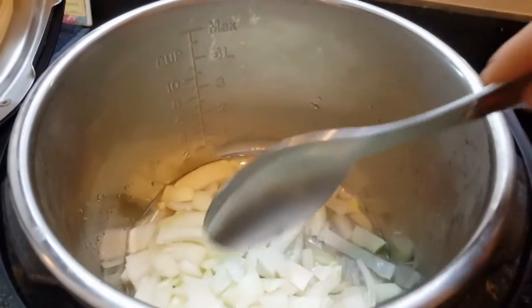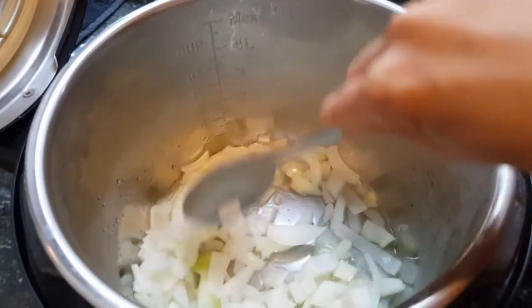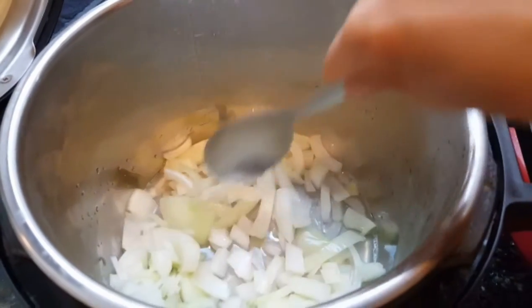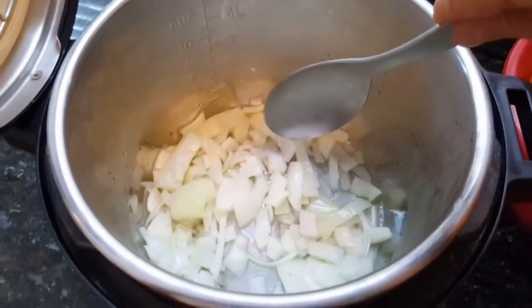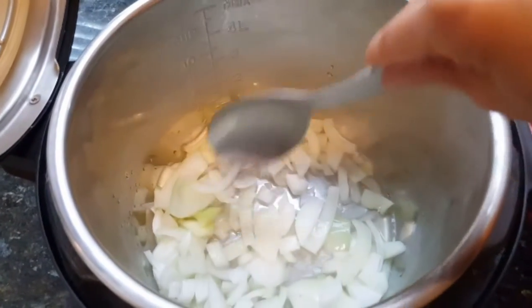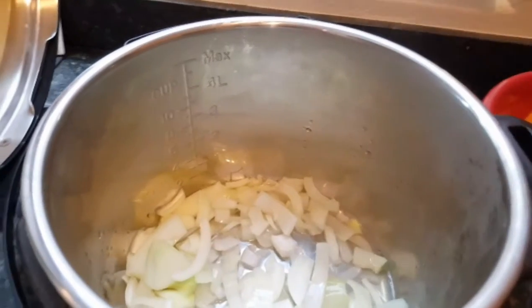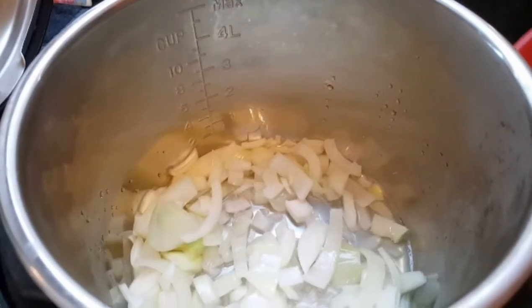So my onions are currently sautéing and I just use water. I don't like to use oil in my recipes — I try to limit it as much as possible. So if you are wanting to reduce your fat intake and make the soup a little bit more light, you can just use regular water to sauté your onions. So for the sake of time, I'm going to go ahead and throw my ingredients in there.